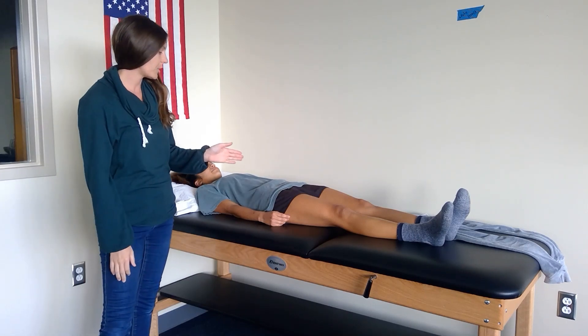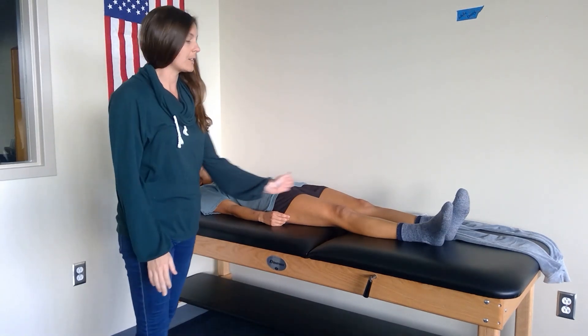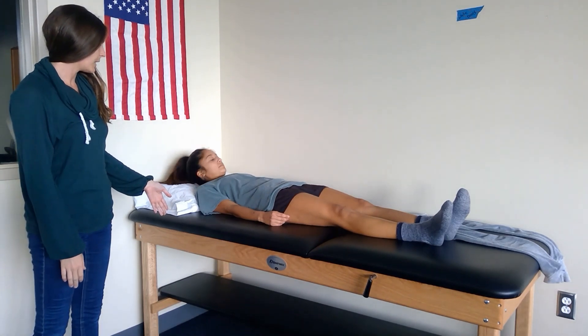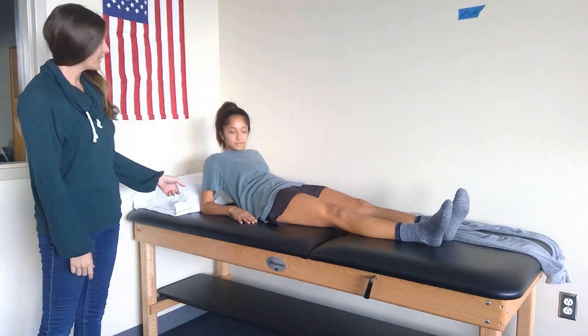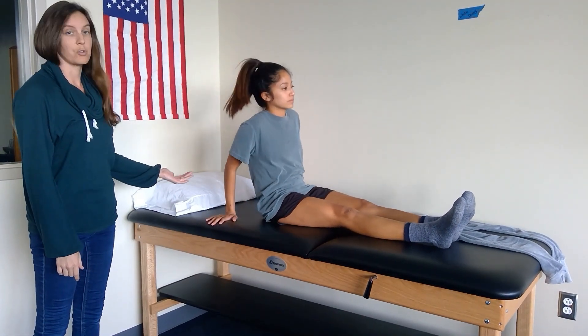Danielle has her hip flexion and she has abs, so what she's missing is from here down. She needs to be able to prop herself up on her elbows — you need at least 60 degrees of shoulder extension to be able to do this. Prop up to straight arms, so you need some strong triceps.